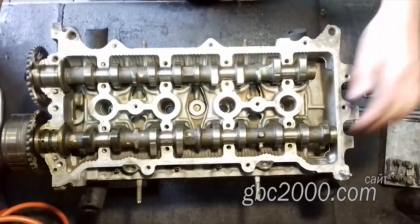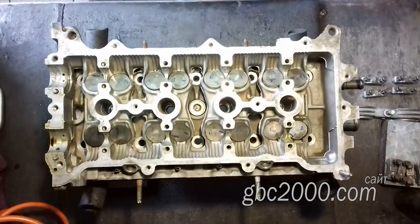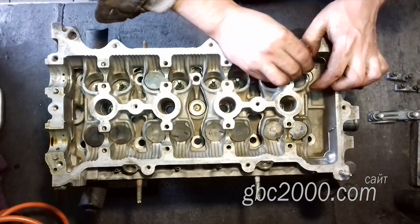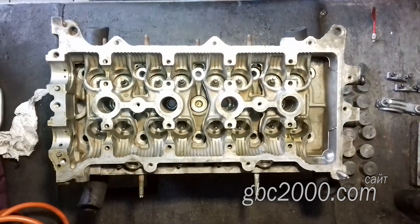Остаётся дело за малым: разобрать всё это, запчасти помыть, как, собственно, помыть и саму ГБЦ, но только после фрезеровки поверхности. Ну и далее собираю всё в кучу.